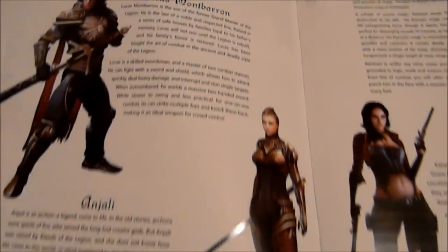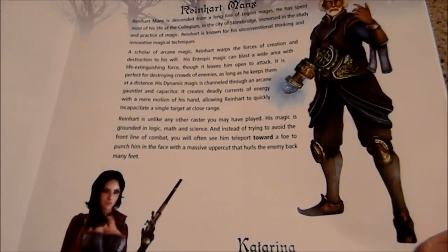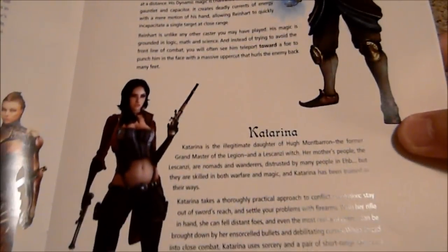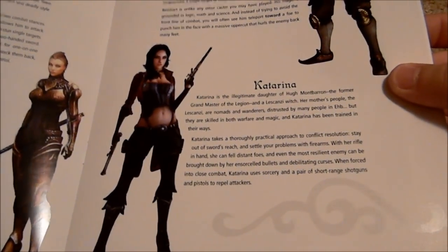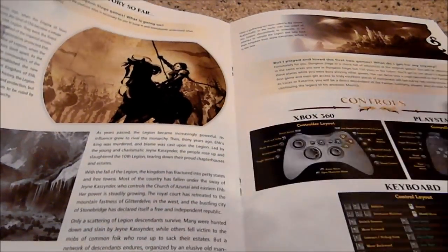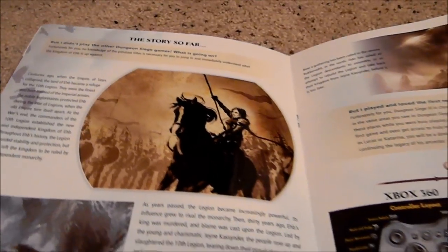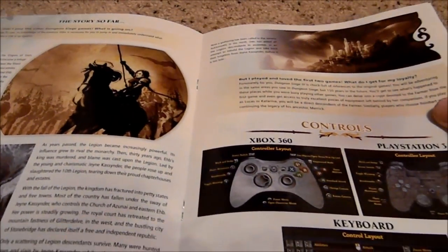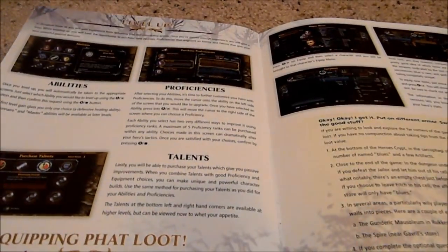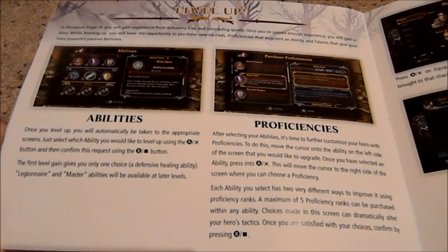It goes through all sorts of things such as the story of Dungeon Siege and what has happened so far in the series. It gives you all the different strong points of Dungeon Siege 3 like navigation, how to empower your attacks, different things you can do with the loot acquisition. It also explains each of the four characters that you can play with and a lot of the backstory from the Dungeon Siege series. I played the first Dungeon Siege game but not the second one, so it was cool to read some of the backstory as well as what some of the bonuses were going to be for people who had played the first two games, and then how to pick up and play starting with just Dungeon Siege 3.